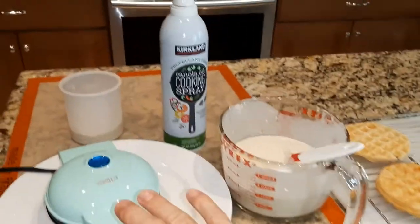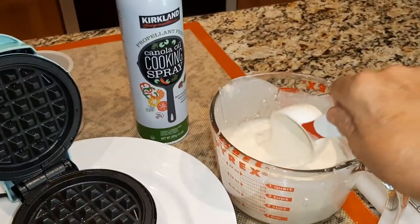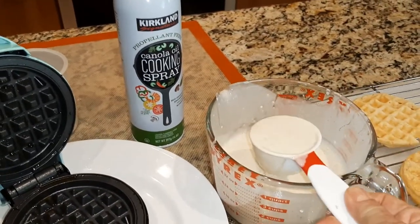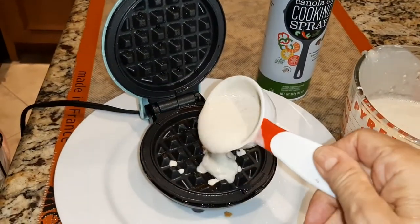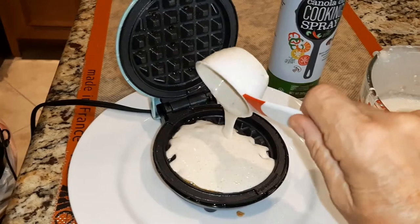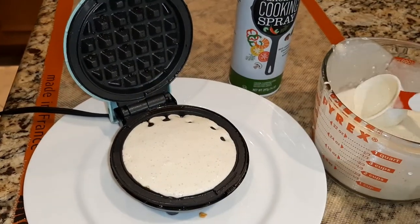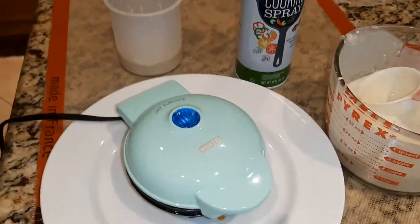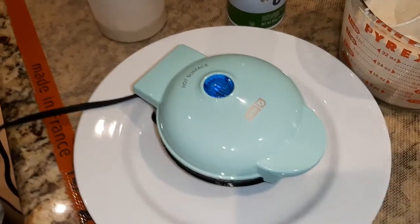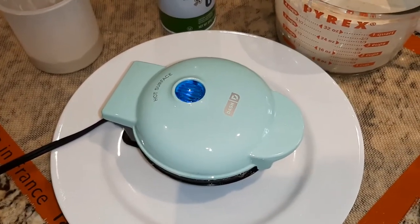I'm using a quarter of a cup. You don't have to use a measuring cup, but approximately a quarter of a cup will work. There is no on and off switch. Once it's plugged in, it comes to temperature, the light comes on, and the light cycles on and off to keep it at a specific temperature.